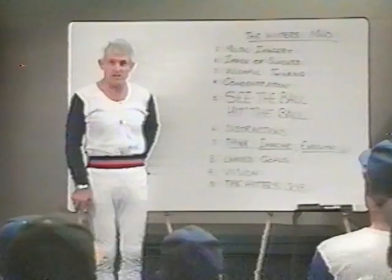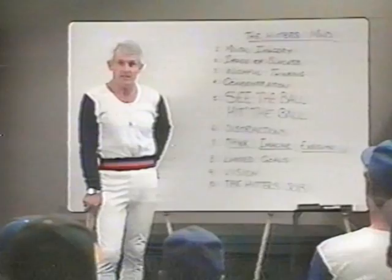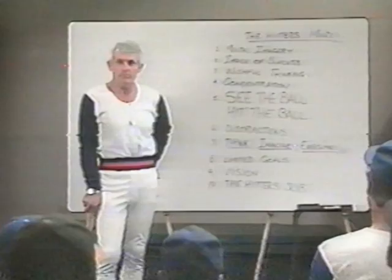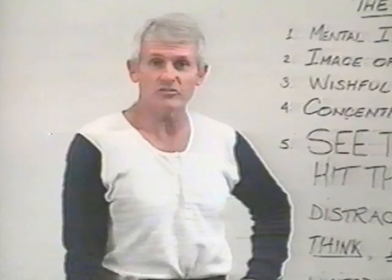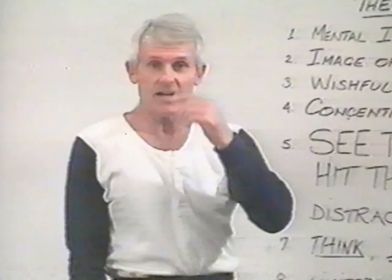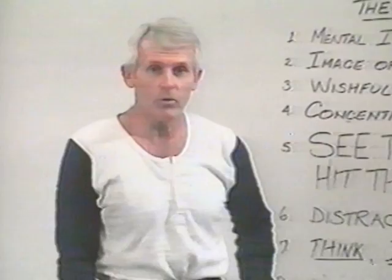In order to be a great hitter, you have to concentrate. What is concentration? You can't say to somebody 'concentrate' because what it really should mean is that I am able to restrict my focus on one item at a time. In the case of hitting, it's see the ball and hit the ball. Distractions take my range of vision from a narrow focus to a wide focus. The mind and the eyes are tied together as a unit — when my mind wanders, my eyes wander. This is what you call distraction.